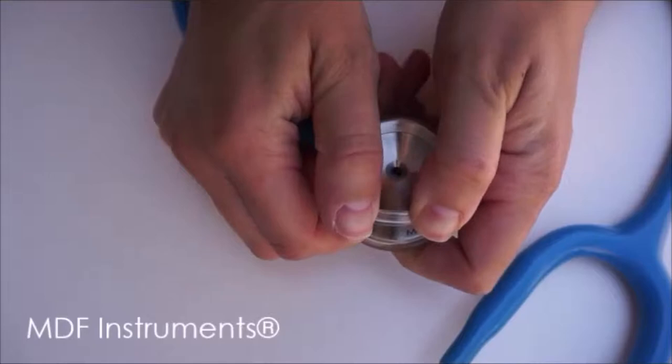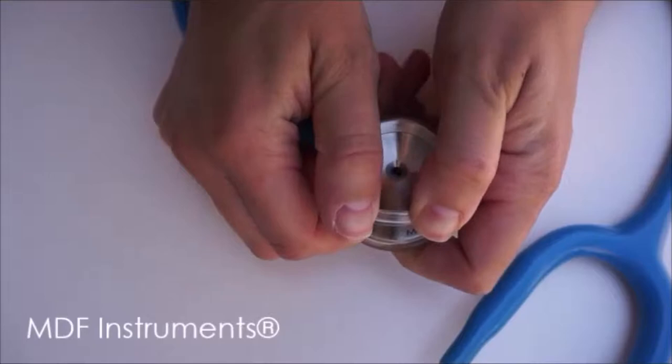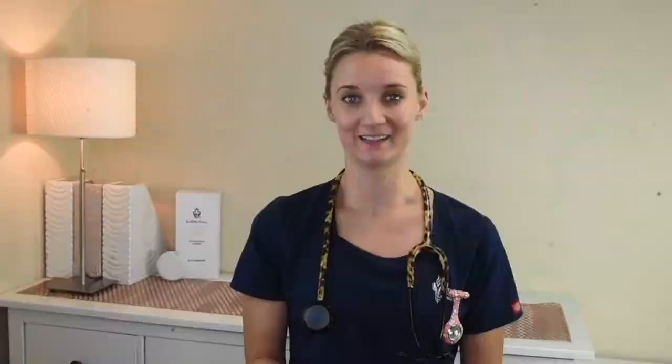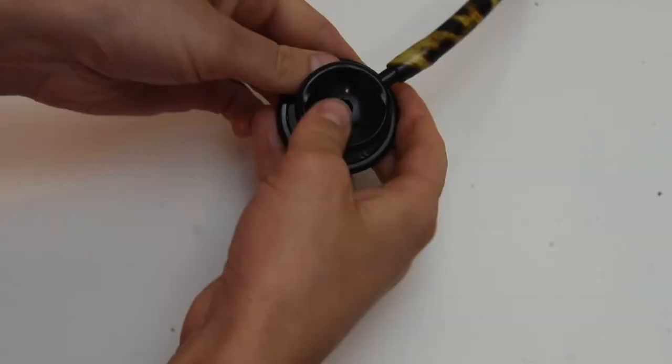Removing the non-chill rim. As you can see in the video, the lady is pushing her fingers down onto the plastic so that it comes off the chest piece completely, and then she pulls it off from there. In my attempt to remove the non-chill rim, I did exactly like she did it. The plastic seemed pretty soft and I just pushed it all the way down, all the way around, and then I could pull it off the chest piece. It was quite easy.